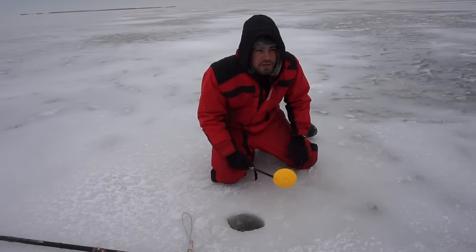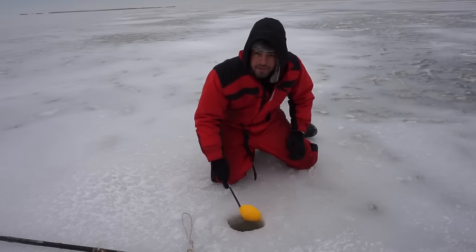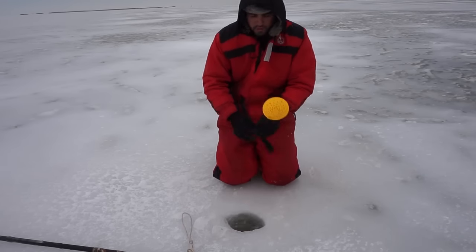The ice isn't too bad either. I know other years you get a lot of jagged ice — I haven't seen that yet. We'll have some minor blow ice. Alright, the hole's clean.